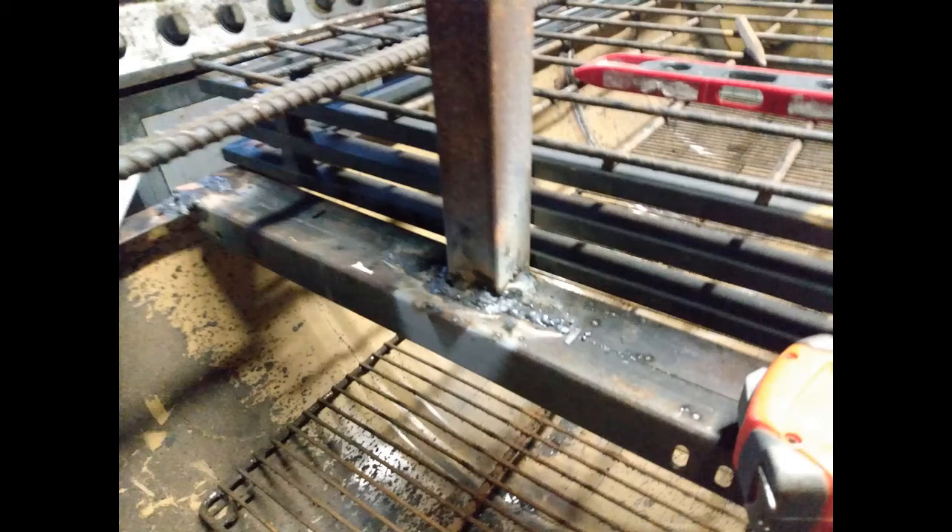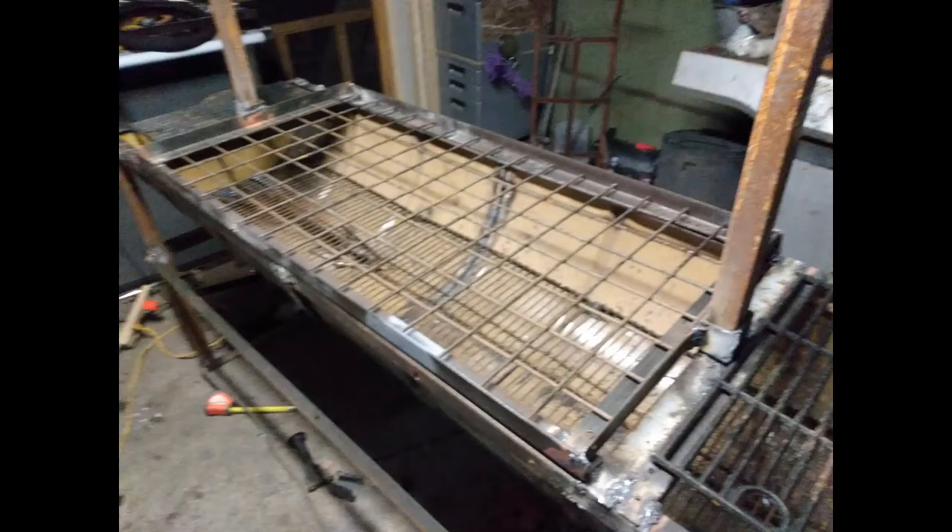I'm not the perfect welder but it's not gonna fall apart, so just overlook all my welds. I had a hard time with this - done with a stick welder. Here you can see I made a different grate; I didn't like the other one. I've got my square bars going around my risers to help glide it up and down.